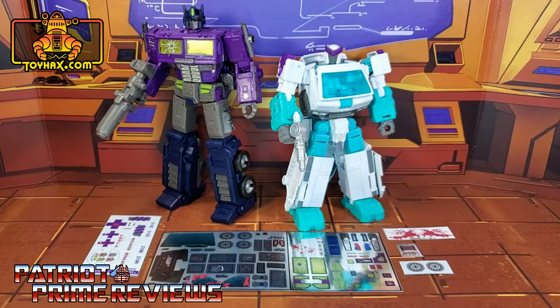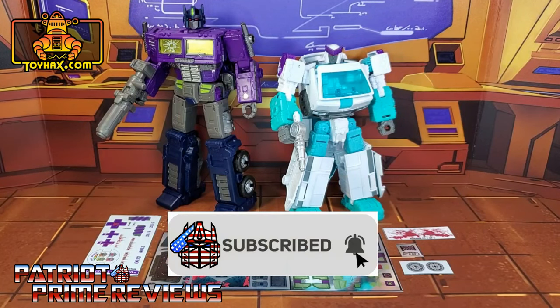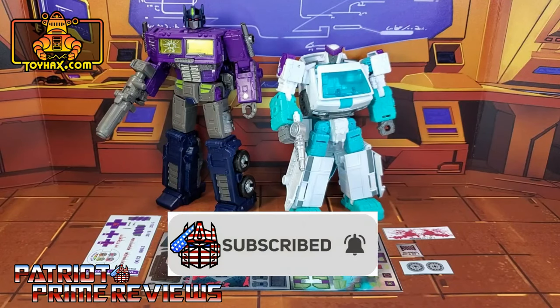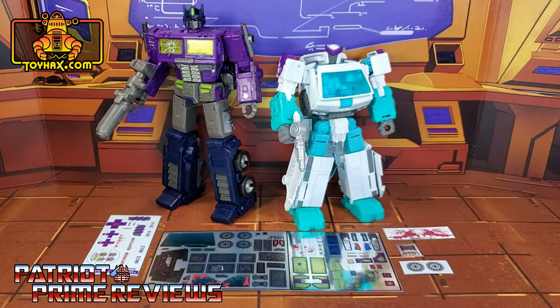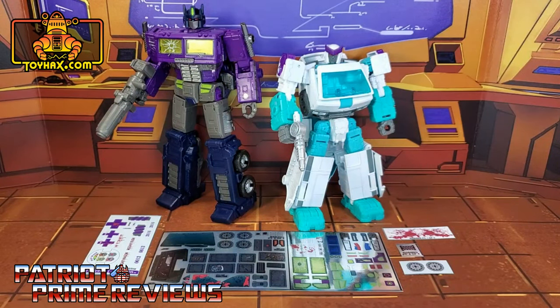Hey, what's going on guys, Patriot Prime here once again with another ToyHacks.com sponsored review. But before I get started I need you guys to do me a favor. If you're watching this video and are not a subscriber of Patriot Prime Reviews, please consider hitting that subscribe button right now. It won't cost you a thing but will help me and my channel out tremendously and help me reach my goal of 10,000 subscribers by TFCon in October. Now on to the decals.